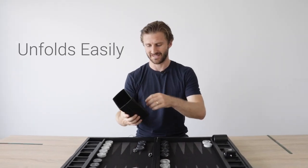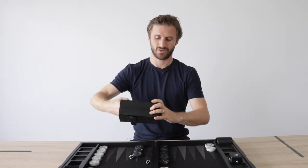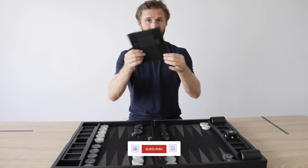It unfolds just as easily. You just do the same, just in reverse. You push and you push and yeah, that's it.